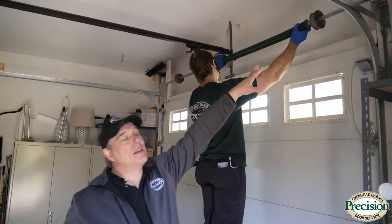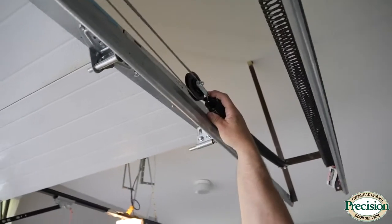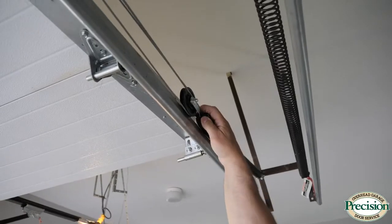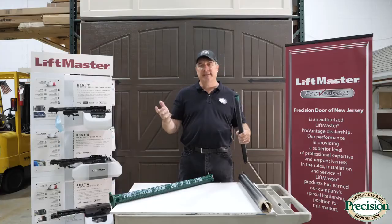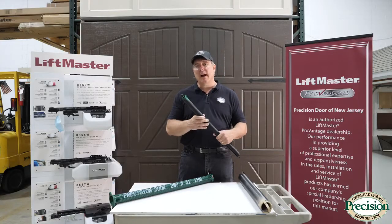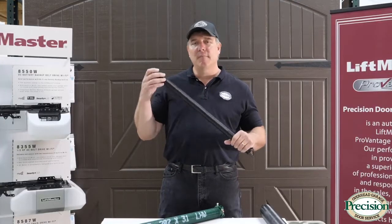While a torsion system works over the top of the door, an extension system works alongside the door, along your tracks. Extension systems have been around forever. They are less expensive but require a few more parts — pulleys, safety cables — so they essentially require more maintenance. It's a more complicated system than torsion.